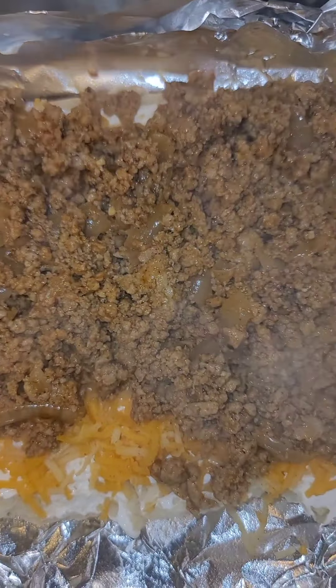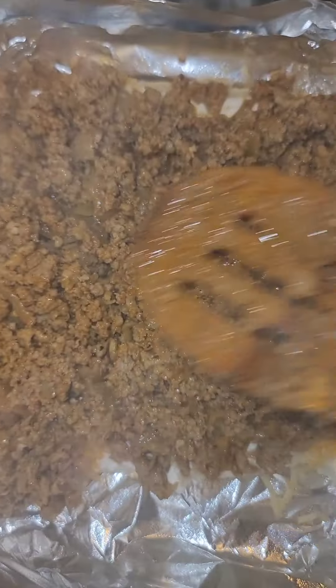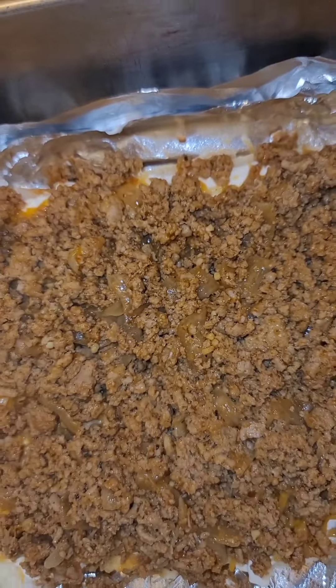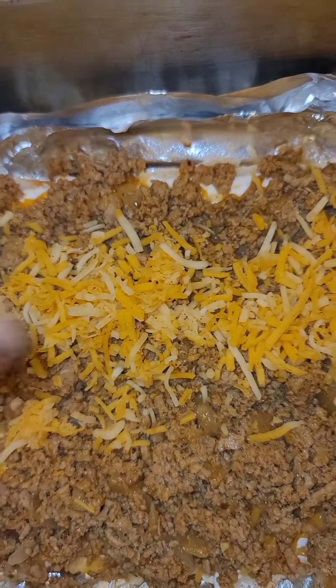Add as much meat as you like — it's your food. Alright, let's add some more cheese, make this nice and cheesy.